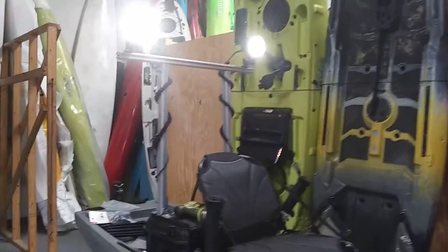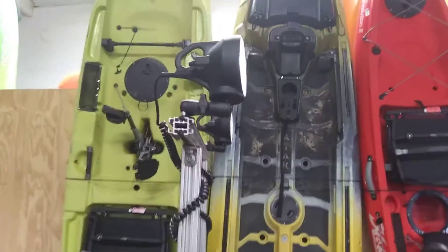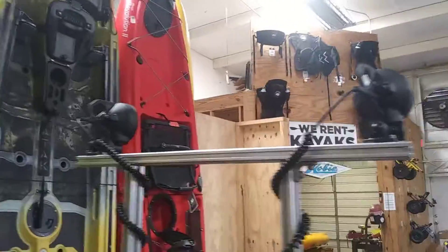Have you ever seen a light bar on a kayak before? So these are RAM floodlights. I can adjust them in any direction I need to.